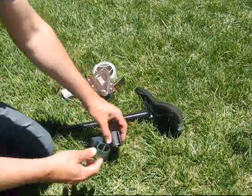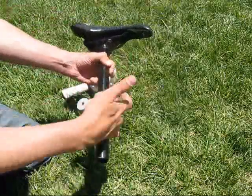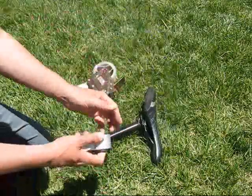Hi everyone in WeHoWorld. Today we're going to talk about fine-tuning your bushing. Here's a bushing and a seat post that doesn't quite fit tight enough.